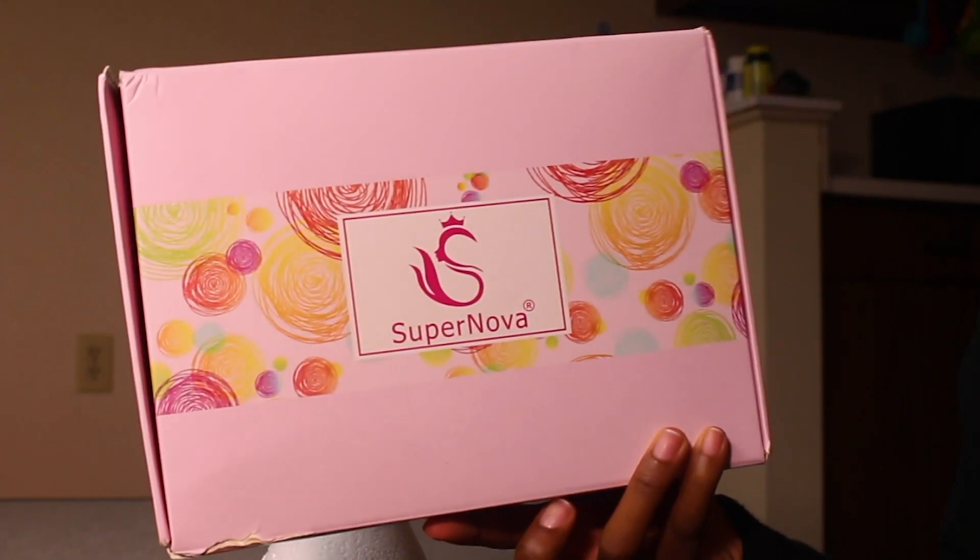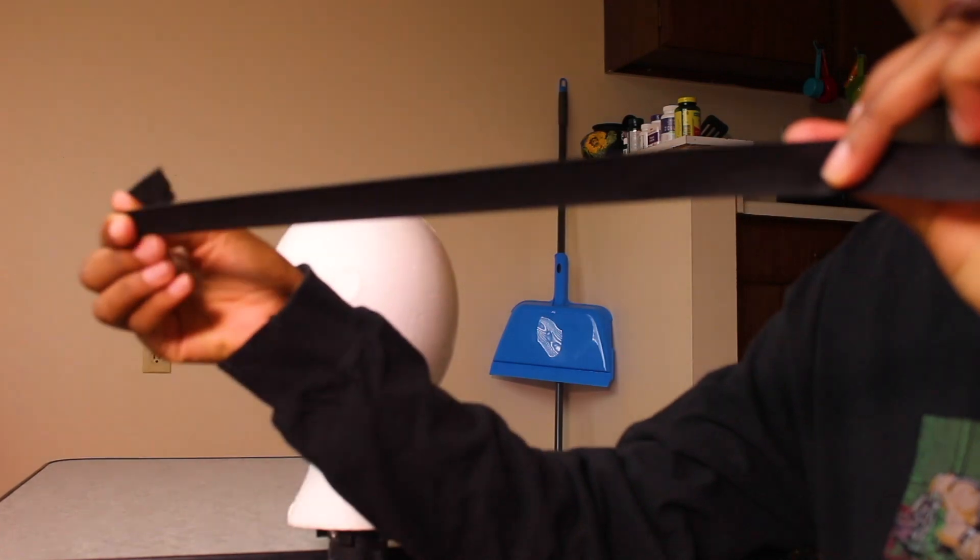Hi guys, welcome back to my channel. Today I'm going to be doing a review on this hair that I have in right now. The hair is from Supernova Hair Store — they sent me the curly lace front wig. The density is 180, the length was 18 inches, and I got it in the medium cap size.